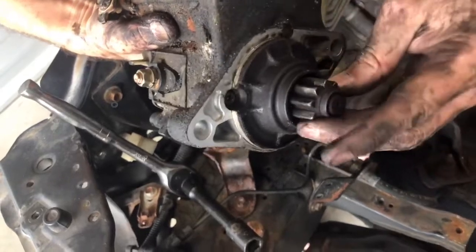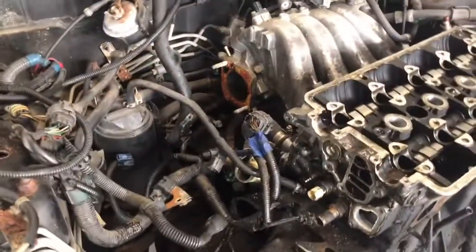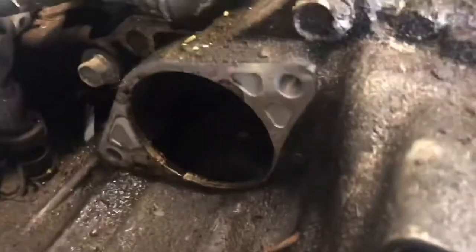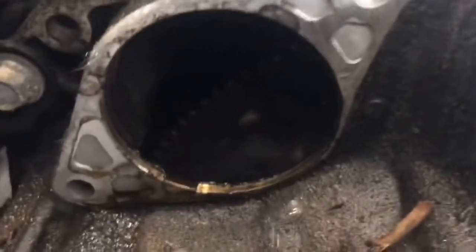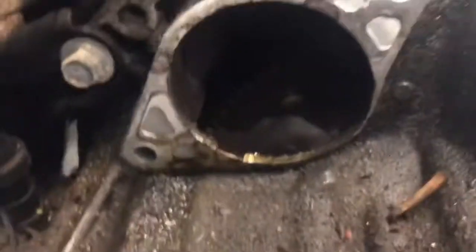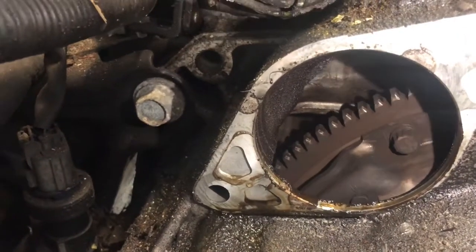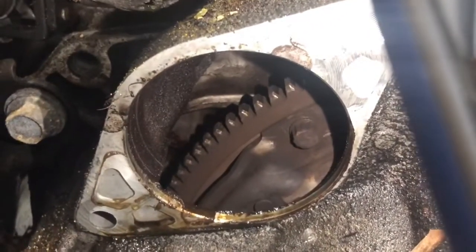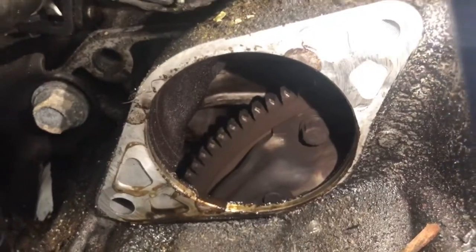The starter looks good — it's still free spinning so we should be able to reuse it. Let's check the flywheel while we have this off — I'll grab a flashlight. There you go. It's worn a little bit but it's not too bad. We should be good.